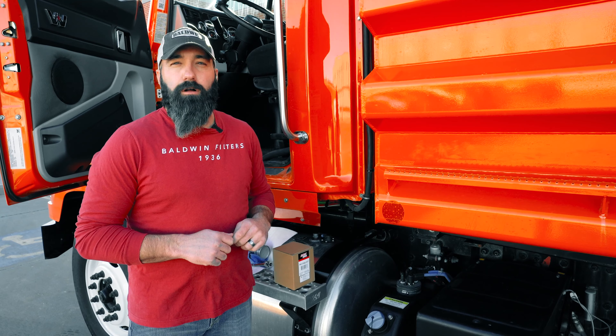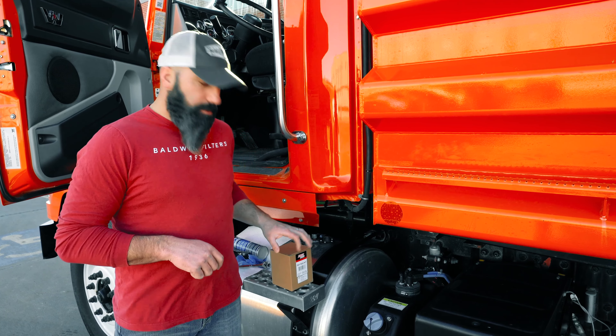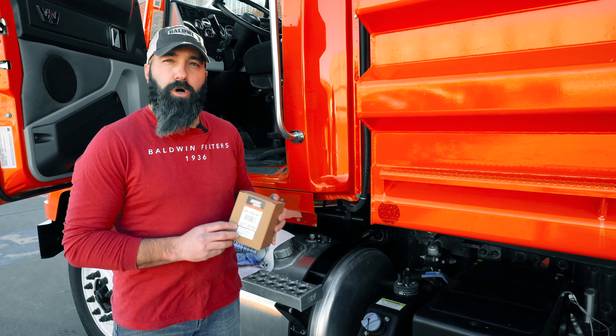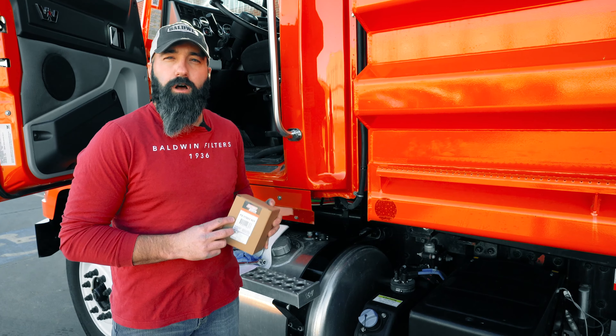We're here today to do a filter install on a 2018 Western Star 4700 SB. To do that, we are going to use the Baldwin PE17002 kit to replace the DEF filter on this truck.